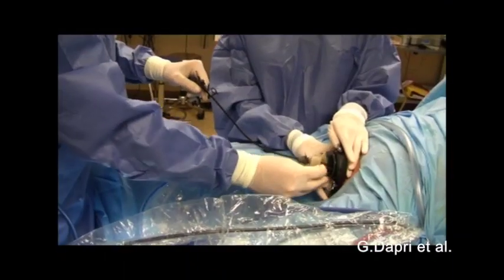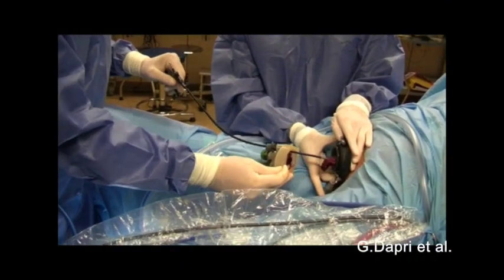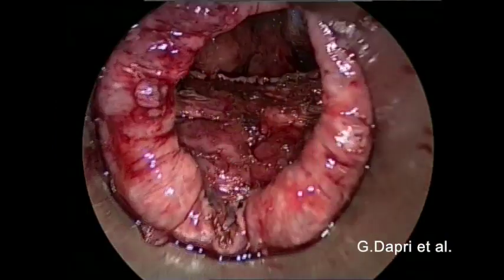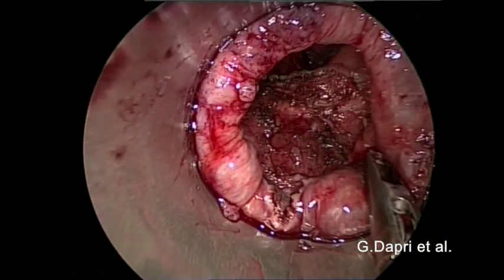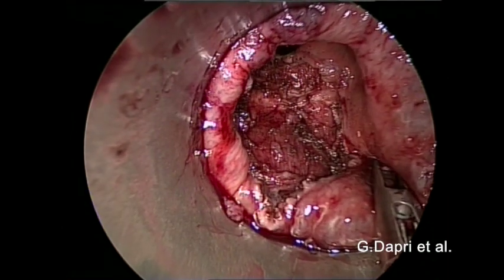Finally, the specimen is removed through the D-port. The remaining defect to be closed is displayed and assessed.